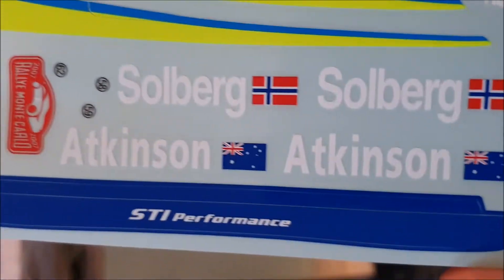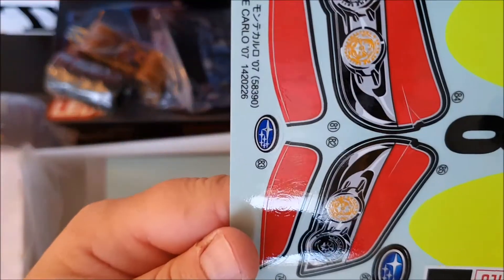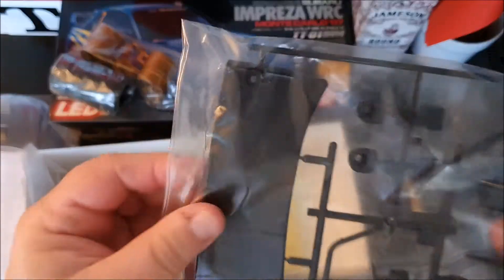Here you can see Peter Solberg and Chris Atkinson - the stickers for the Motocollor rally 2007. You can choose to put those on. This is maybe the rear lights sticker.